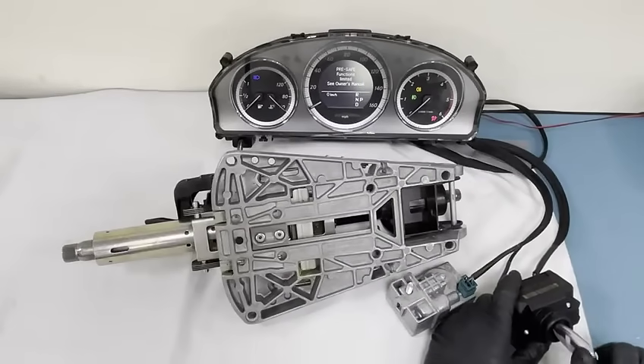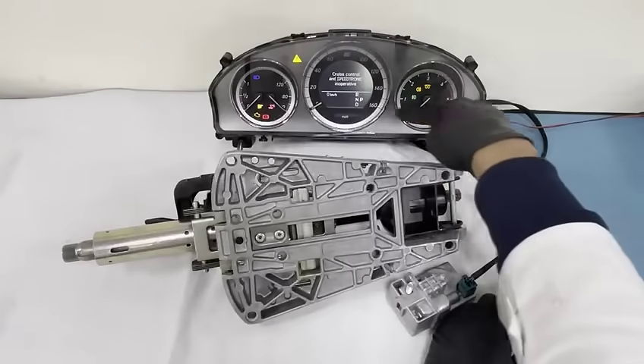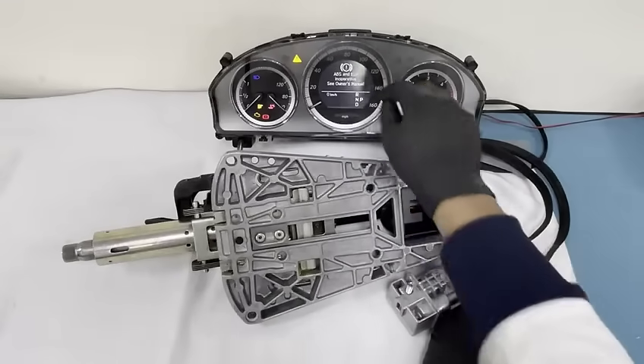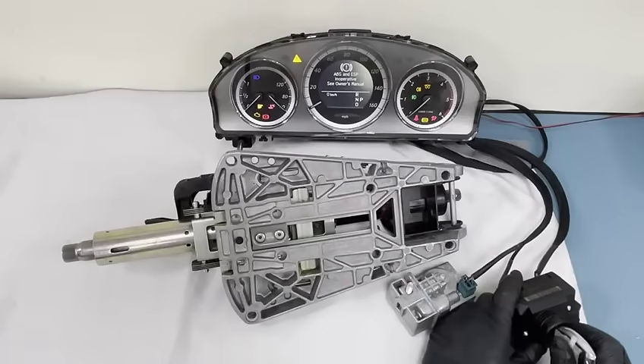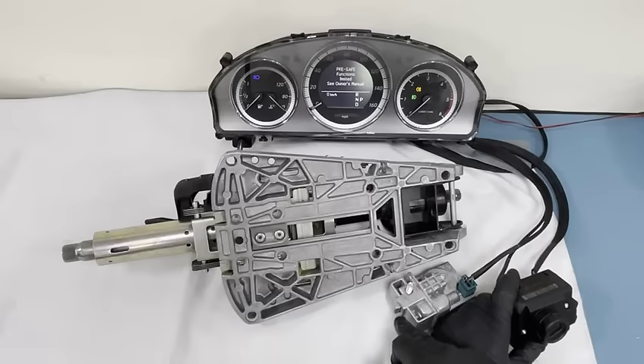You can see we've got the same lights as before, but now when I turn the ignition on — there we go — we've got all the lights on. The ignition is on and everything's working correctly. Just ignore these warning messages as they're coming on because it's not connected to the car. If I take the key out, you can see the steering lock goes into the lock position.